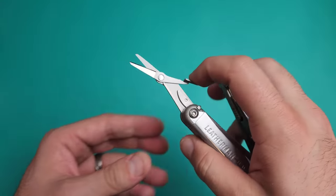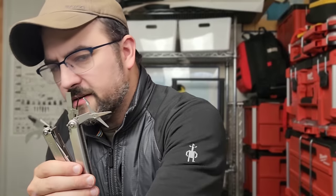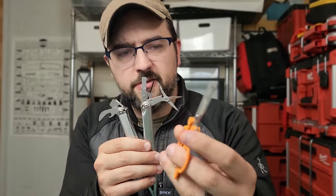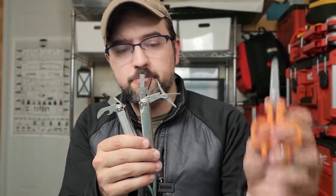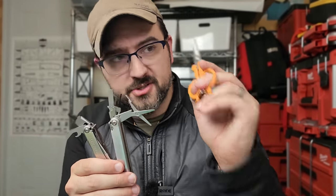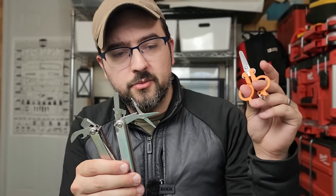Starting with the scissors — this is an easy upgrade. All I have to do is grab one of these Fiskars scissors, which you can carry on a keychain. They run about $7, and performance-wise, these will absolutely destroy the ones in the Leatherman Wave. They are precise enough to do precision cuts, have a much longer cutting edge, and will do materials that the Leatherman frankly can't handle.